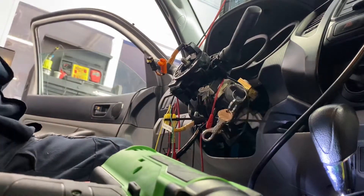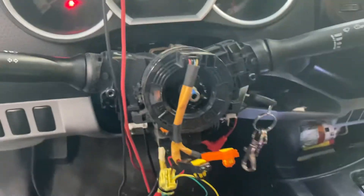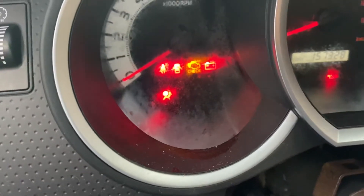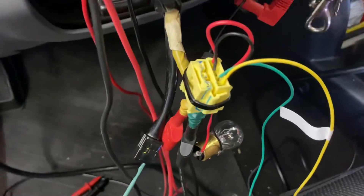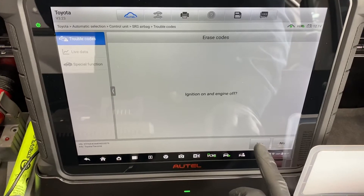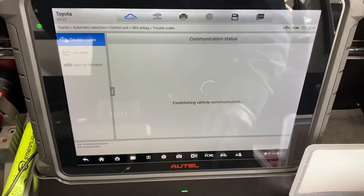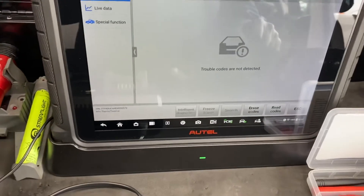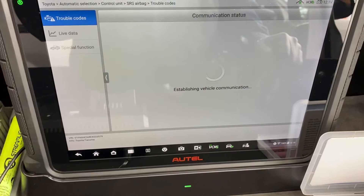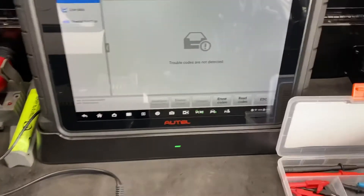Turn the switch off, then turn the switch on. Let me see the light — it's connected. Perfect. We're going to erase the codes. Turn the switch off and then yes — trouble codes are not detected. We're going to read again. There you go — we don't have any more codes. So what happened with this truck is the clock spring is not working.